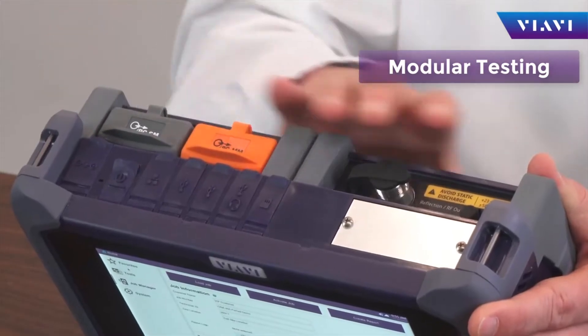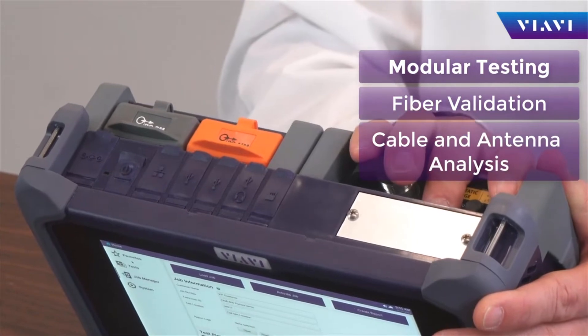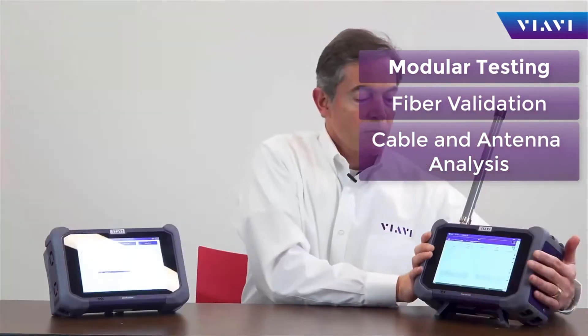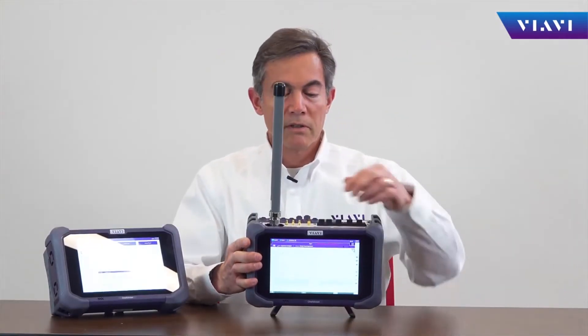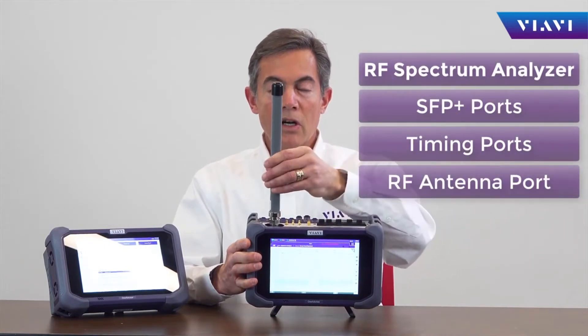Different modules can be connected on the back to provide fiber or cable and antenna connectivity, as well as the inclusion of a spectrum analyzer module with SFP and RF port.